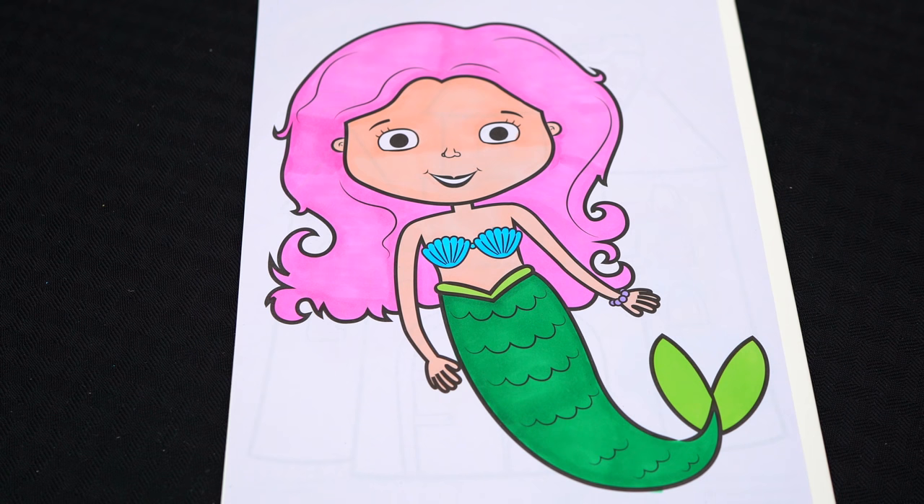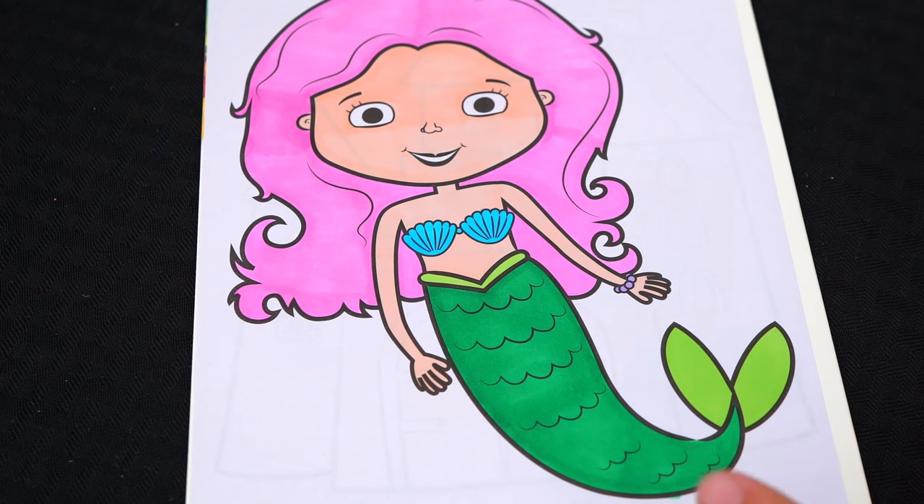Okay, now I'm all finished coloring in this mermaid. Now let's just color in the background behind her a light aqua blue.